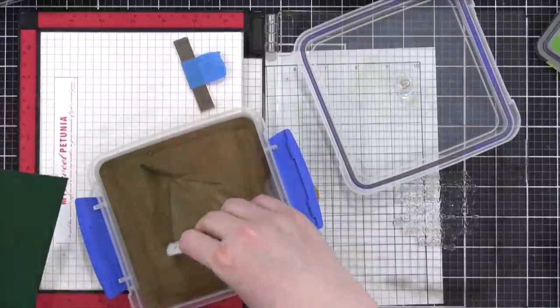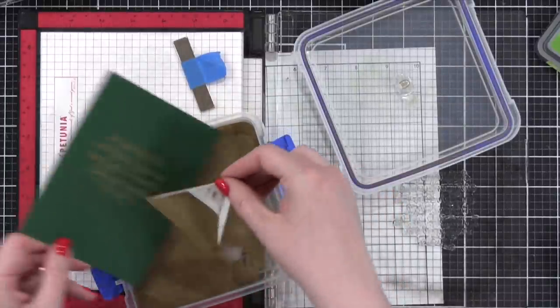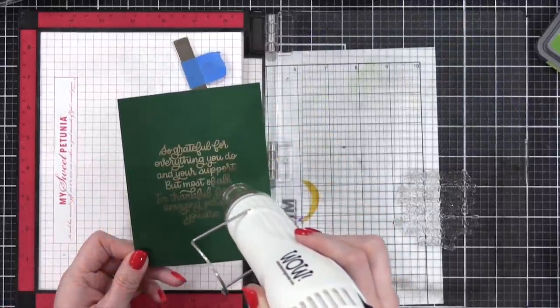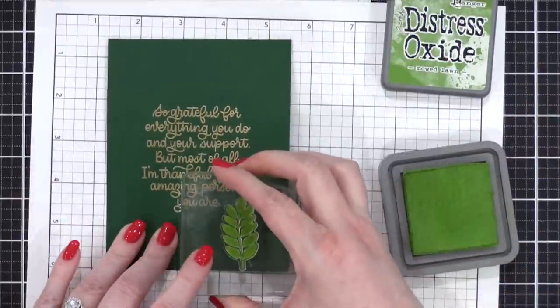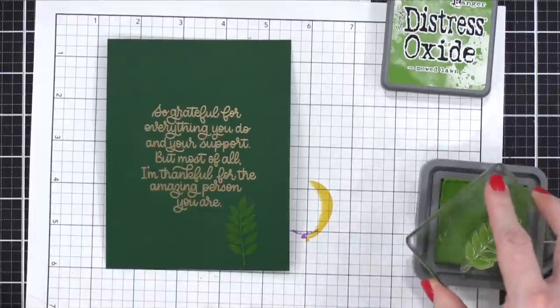This is one of my most favorite greetings I've ever done for a stamp set. I really love that stamp set and keep going back to it, even though it's a few years old. I hit it with my heat tool until it was smooth and melted all of that embossing powder, and then I went straight into the stamping. I'm now using Mowed Lawn and just one of the leaf stems from the stamp set.